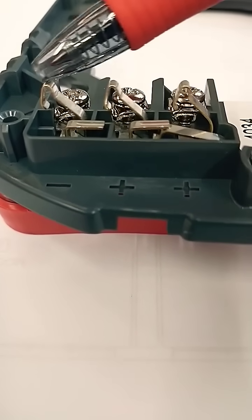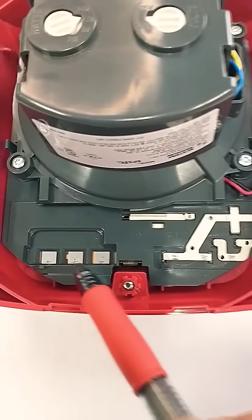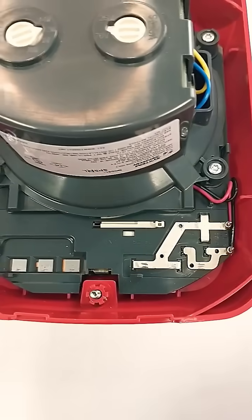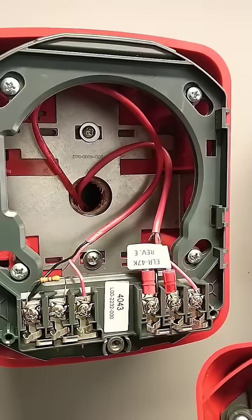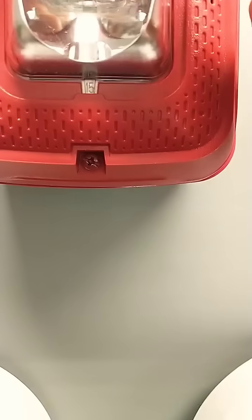During installation, be careful not to deform or bend these spring posts on either side. They need to make good electrical contact on the back of the device in order for it to operate and supervise properly. To install the device, insert those hanger tabs into the top of the gray mounting, then tighten that screw at the bottom.